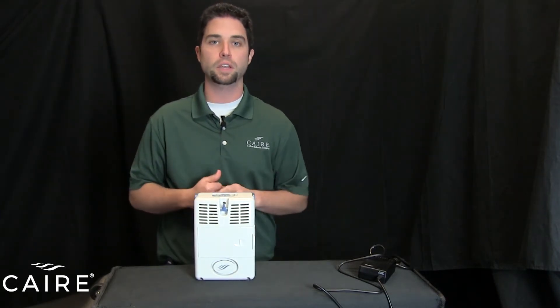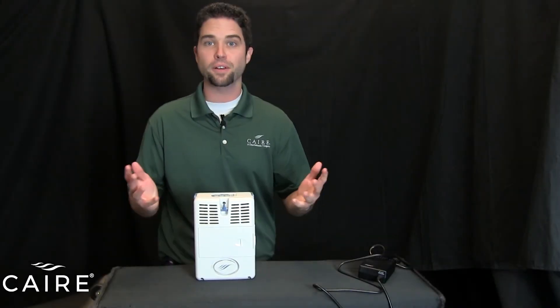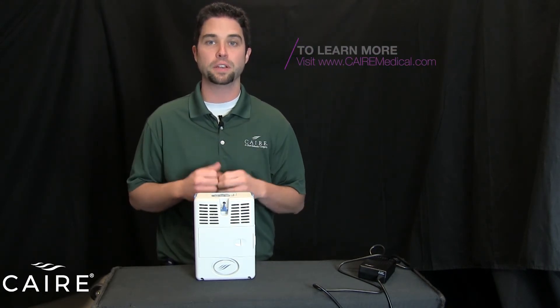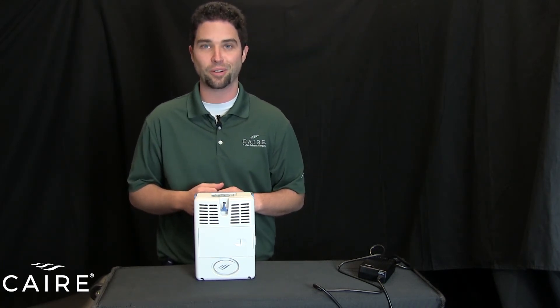And that's all there is that you have to do for maintenance to upkeep your Freestyle. Very simple. So that's all there is to operating and using the AirSep Freestyle. Thanks again for watching, and please check out all of our other videos including the taking out of the box of this unit and some of our other oxygen products on our YouTube channel. Have a great day.